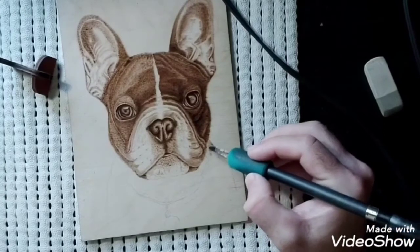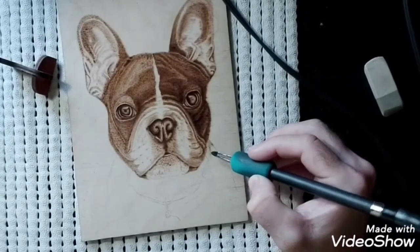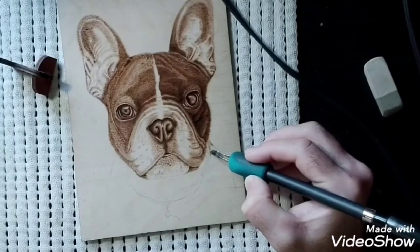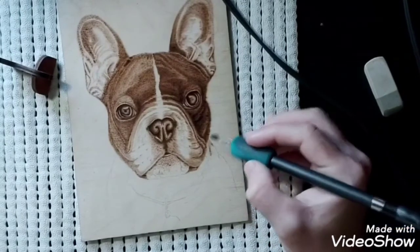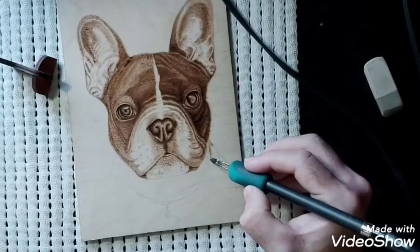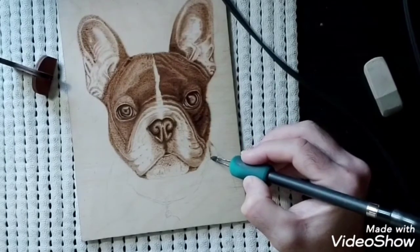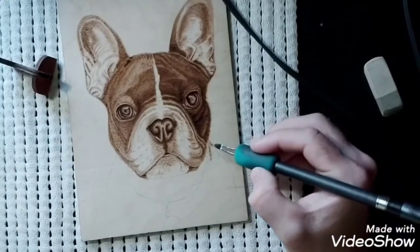At this point his collar is going up around the back of his neck - we'll tidy that up a bit later. Where the collar is, the fur is going to be a little bit darker, because it's coming out from underneath the collar. So all along there we need to go dark, just to show that it's sat underneath this collar that we're going to burn in at some point.